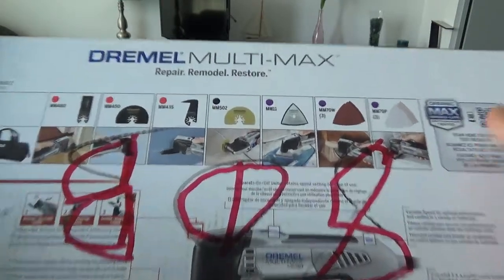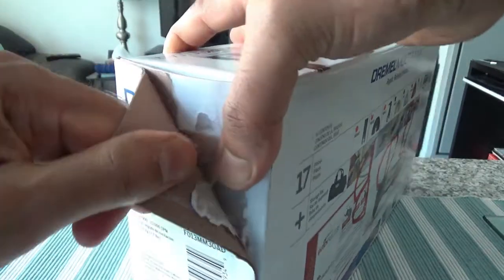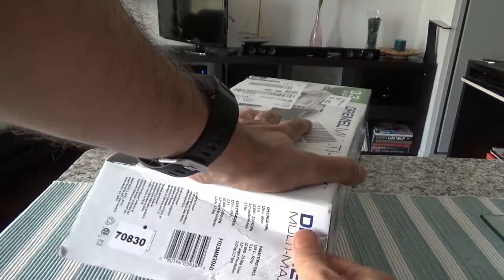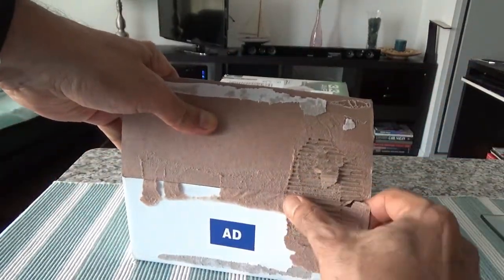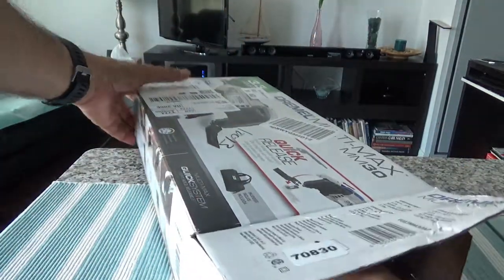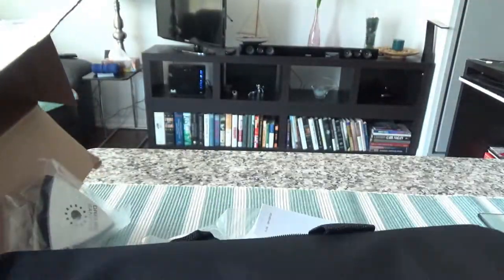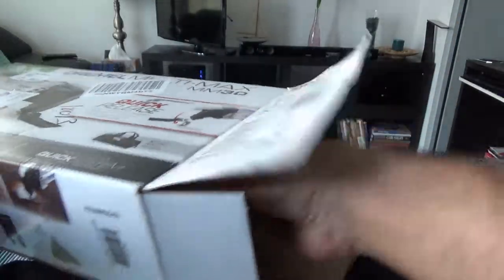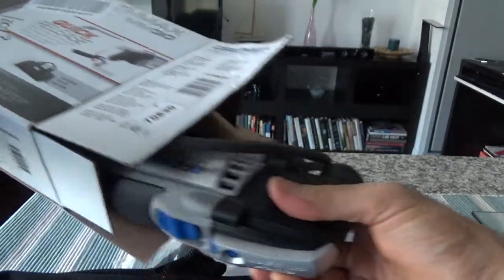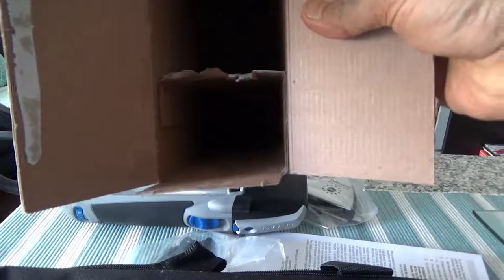So let's start with the unboxing and see what we have inside. I don't think I need a knife or scissors, so let's see if I can open this without using any. Okay, that was not difficult.